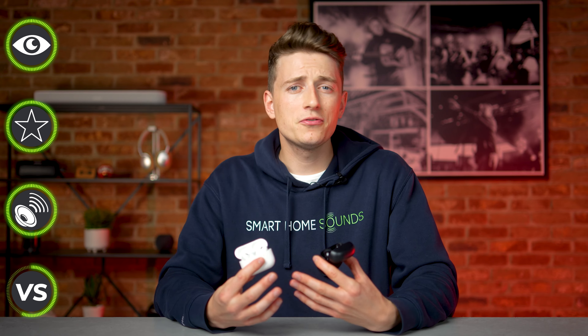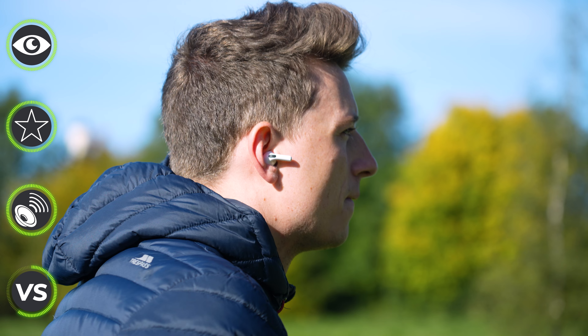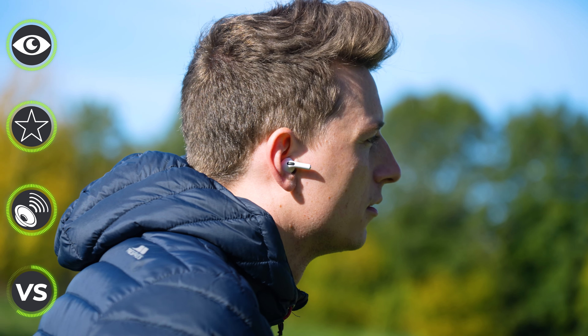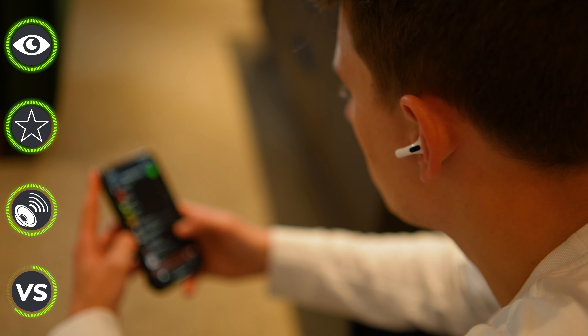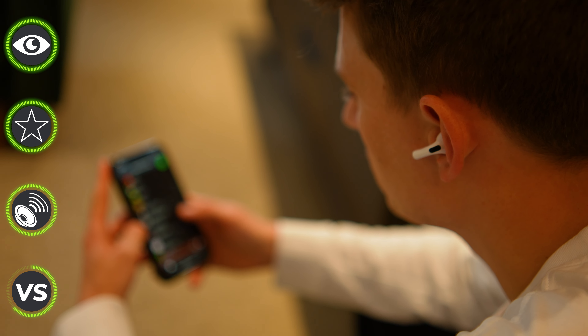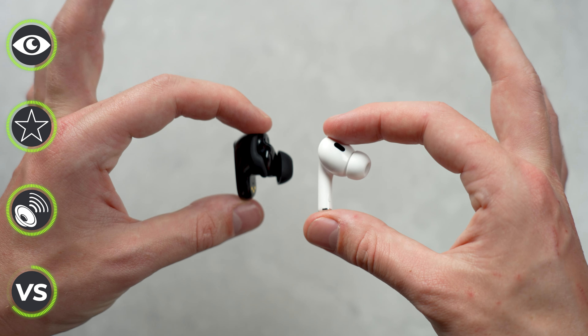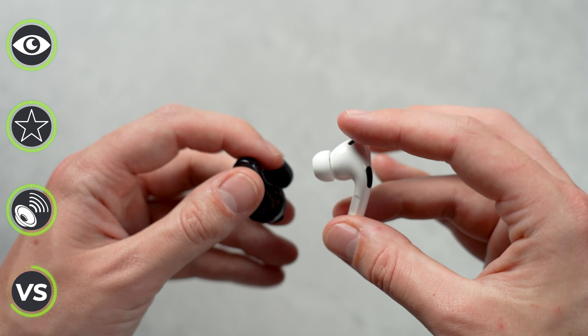When it comes to sound quality, I don't think you can really pick a winner — they both sound great but the sound profiles are slightly different. The Bose offer a dynamic, bassier, and warmer sound profile, whereas the AirPods offer improved bass performance from the original Pros but aren't as bassy as the Bose. The AirPods do have volume-adjusted tuning for great balance at any volume and are slightly more detailed with better high-end clarity. Ultimately this comes down to personal preference on what sound signature you prefer.